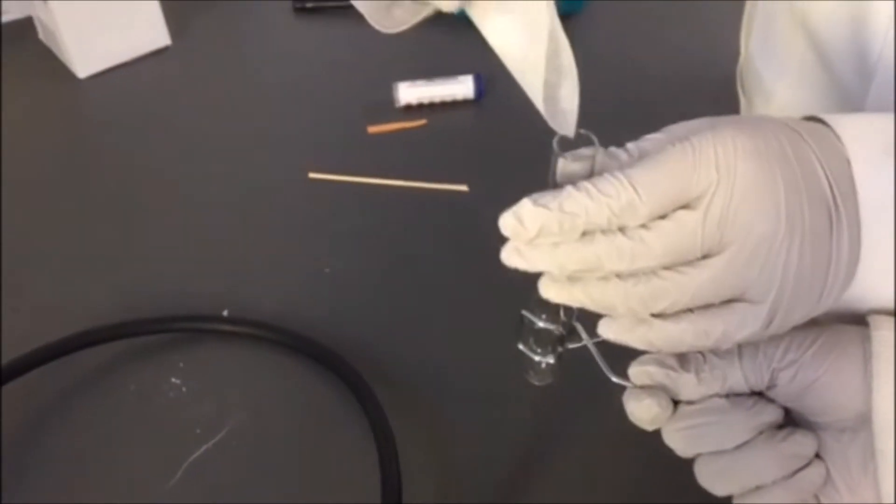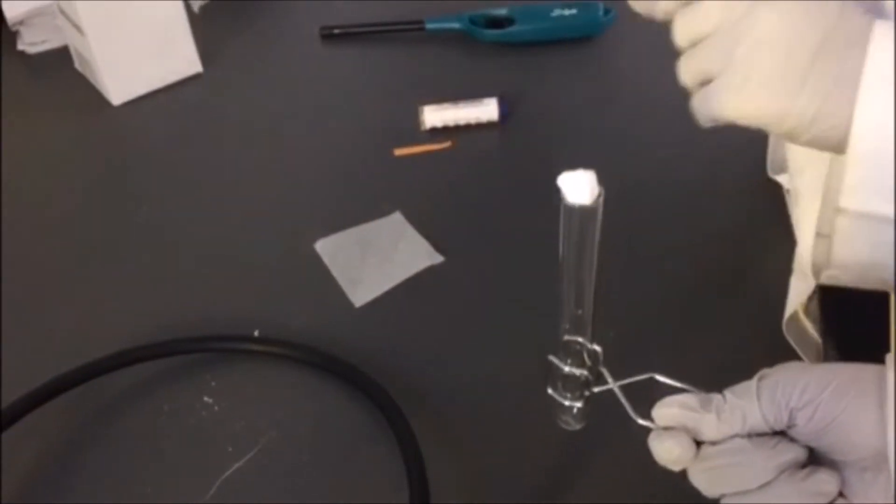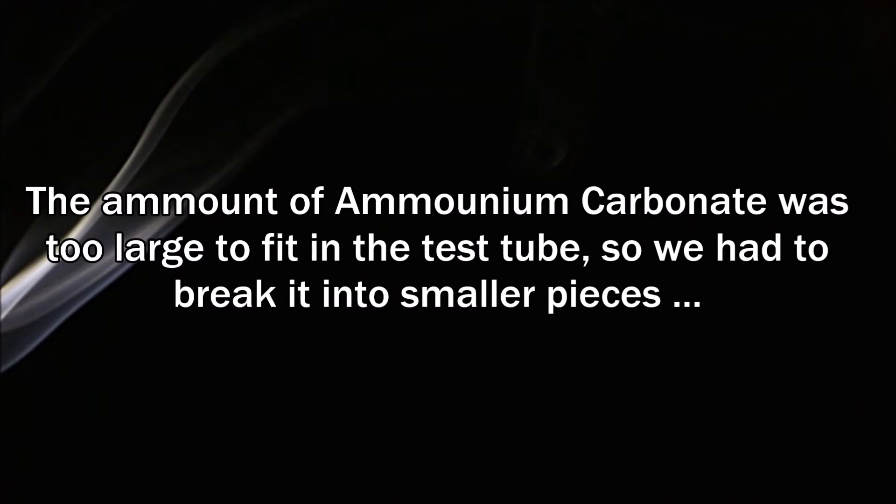So we're placing the ammonium carbonate into the test tube, and then we're going to put it on top of the test tube.